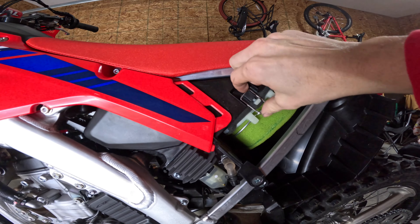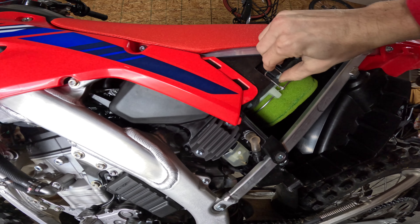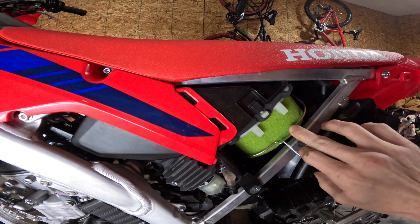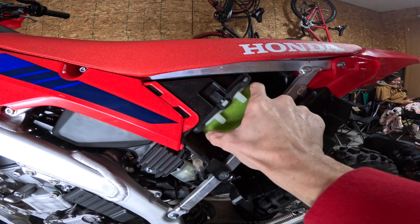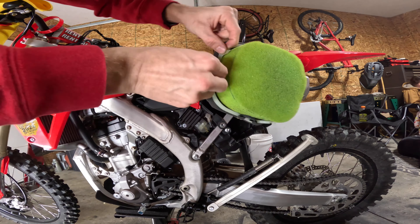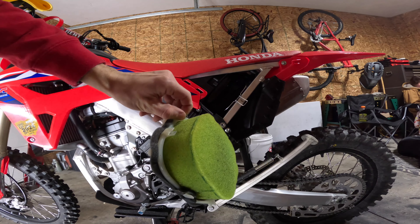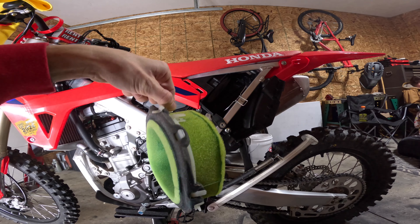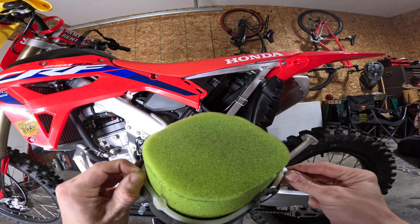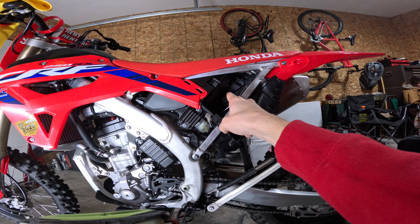You've got a clip right here — you push up and out on it, then that falls right down, and then you should be able to just pull the filter right out. As you can see, it's really not that dirty. There's some dirt on there, but I bought this bike brand new so I want to take the best care of it and follow all the maintenance requirements as strictly as possible.